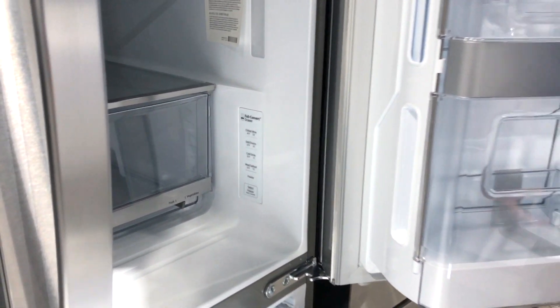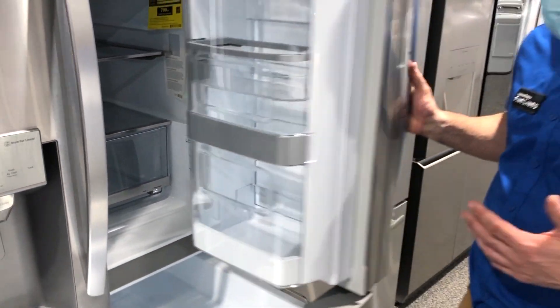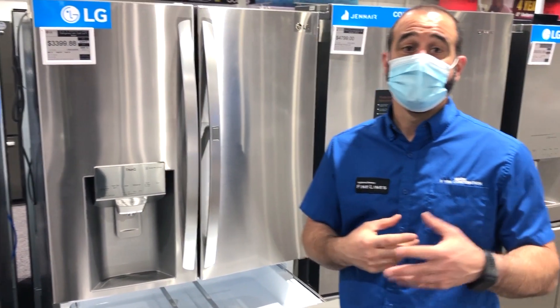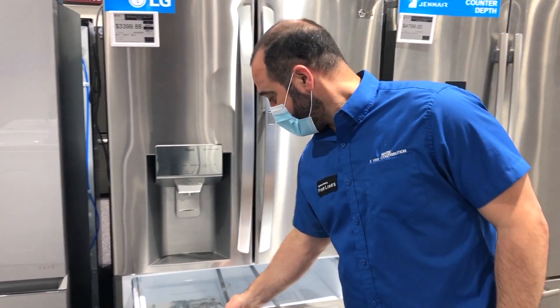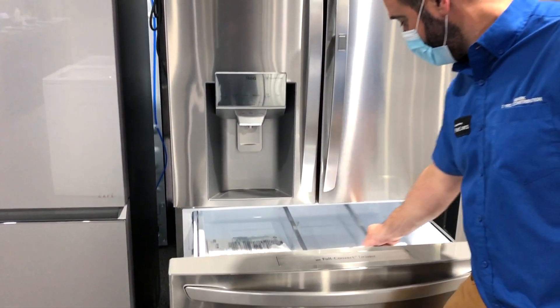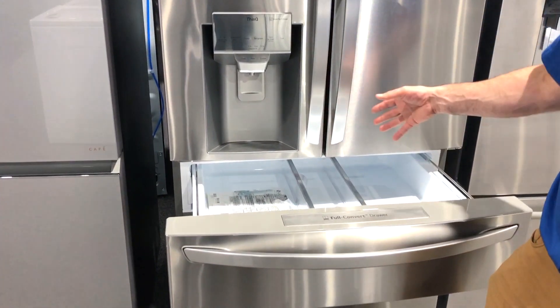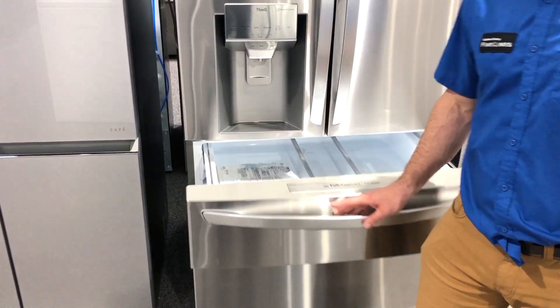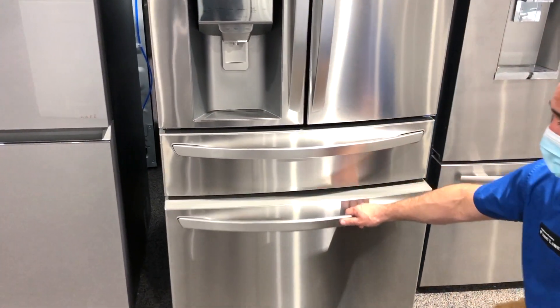The idea is that you can hold your meats at a lower temperature to preserve them a little longer, or vegetables at a warmer temperature for great preservation. I like these drawers with the sliders that move, so you can have different kinds of items in this drawer — and that leaves the freezer below.